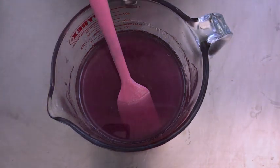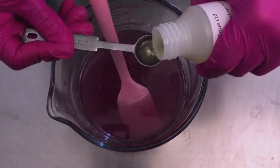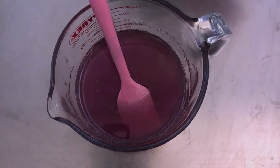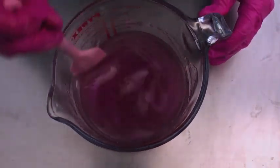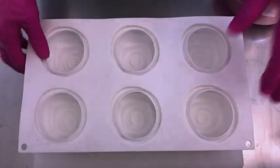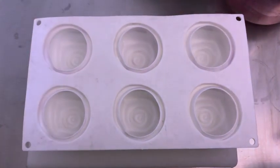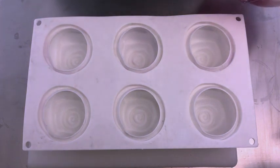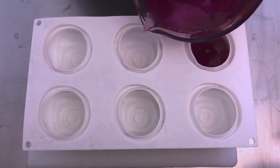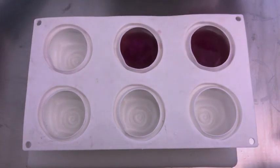I'm going to add this fragrance to the soap base. It smells awesome. So we are ready for the pour. I like to put my mold on a tray so I can easily move the soap around if I need to use the space for something else. Now we're going to pour it into the mold and spritz away the air bubbles as needed.